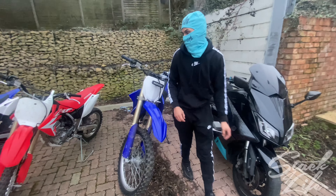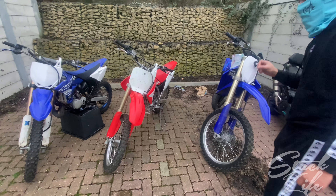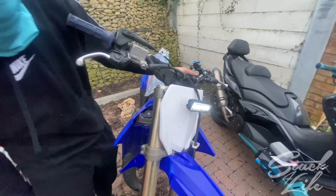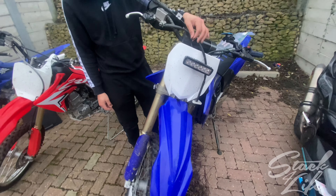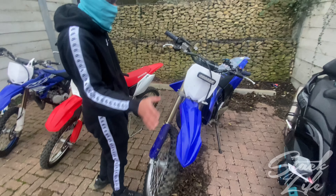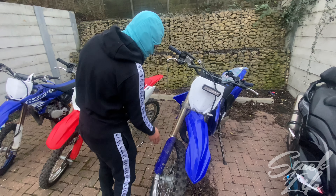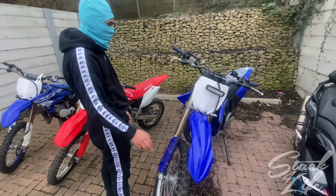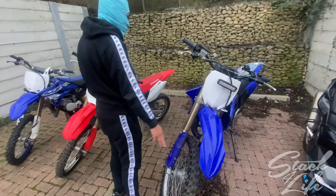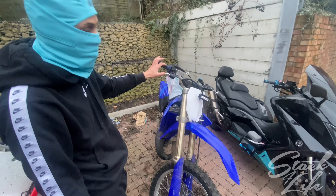Every single crosser you see here is literally getting road legal. I've already done this one — it's really good, it's got the lights front and back my mate did. I just need to put the brake light switches on. I'm going to put brand new plastics on it front and back; I've already got the graphics here. It's a 2017 but I'm making it look like a 2020. I've got the grips and throttle sorted.